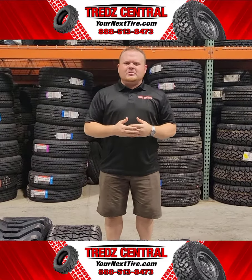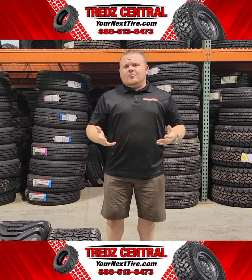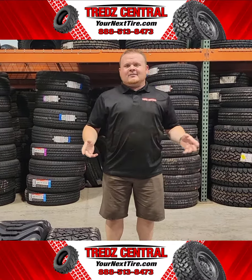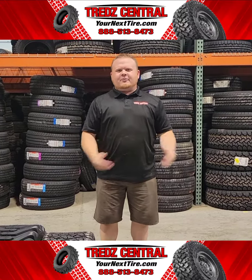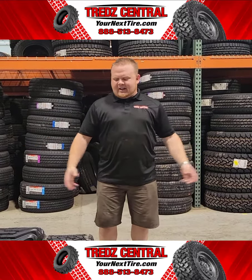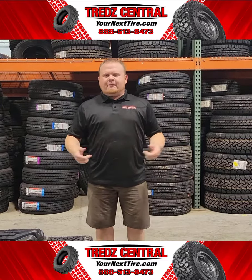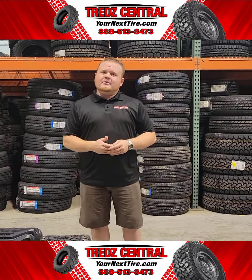Hey guys, it's Shane here at Tread Central and today we're going to be talking about our lawn and garden tires. As you know, we're enjoying our last few days of summer and so are our lawn and garden tires. If you're looking to do a winterization project for your lawn and garden mower, we do have multiple styles of tread patterns and hopefully by the end of this video we can give you some more information to best fit you for your upcoming season for new lawn and garden tire selection.